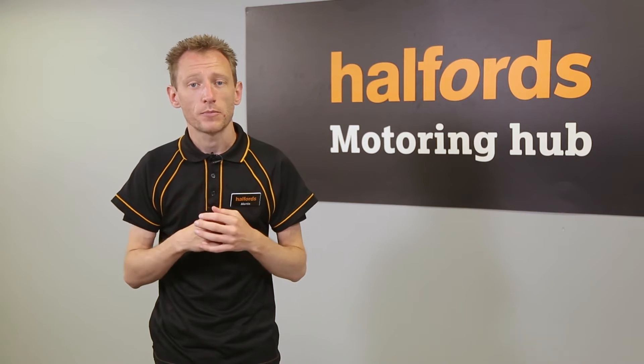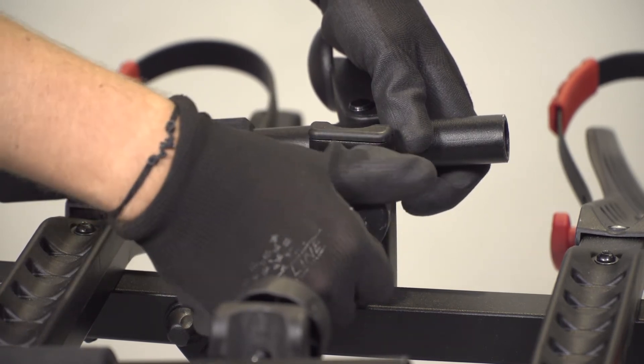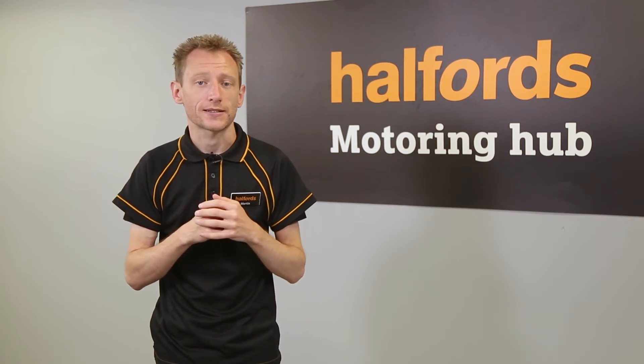Assemble the bike support by first sliding the plastic holders into place. Next, slide it into place and secure it using the handle and two washers. Once in place, secure with the plastic bolts. Initially tighten these with your hands, then finish with a strong push with the hex key.